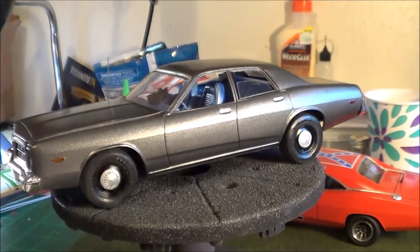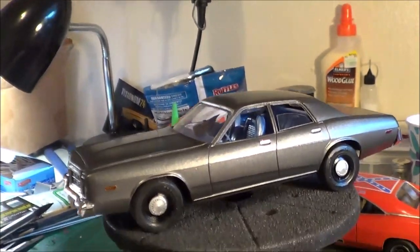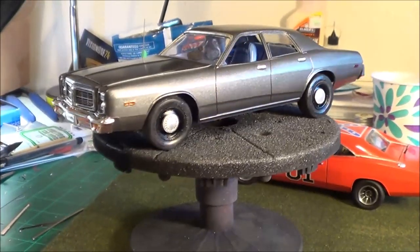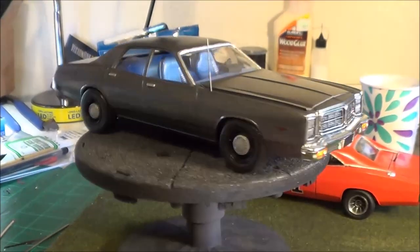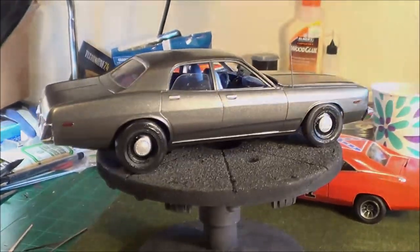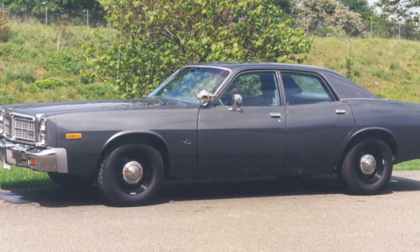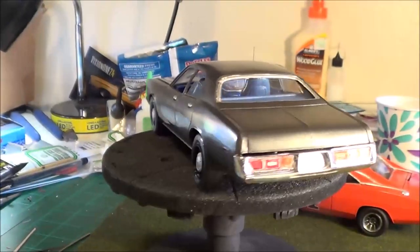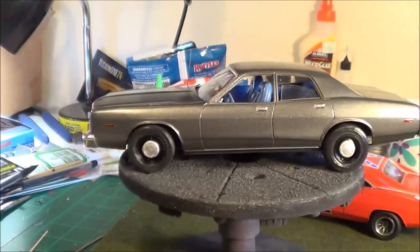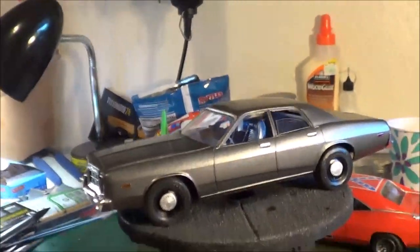This car is inspired — the color, the wheels, the stance, everything — from a car I found doing my Google image research. The interior color and the body color came from that reference car. That car does have a spotlight, which I went back and forth on whether or not to include, but ultimately I decided I didn't need it.